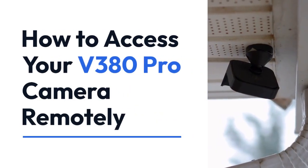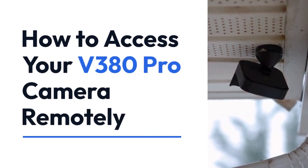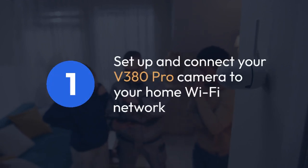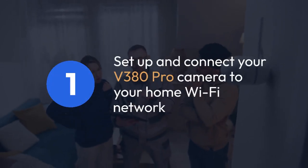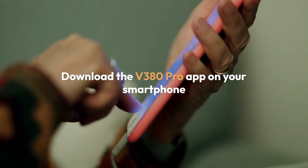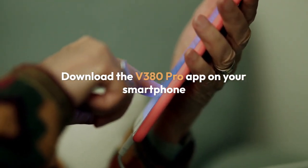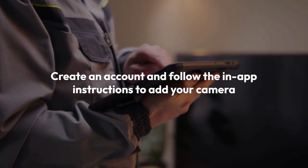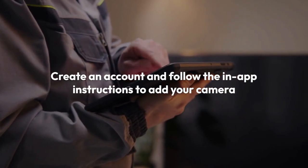We're going to explain how to access your V380 Pro camera remotely, even when you're away from home. First, make sure your V380 Pro camera is properly set up and connected to your home Wi-Fi network. This usually involves downloading the V380 Pro app on your smartphone, available for both Android and iOS, creating an account, and following the in-app instructions to add your camera.